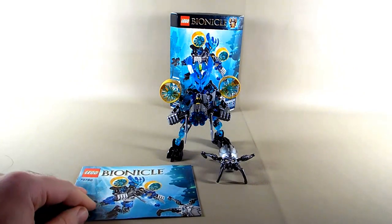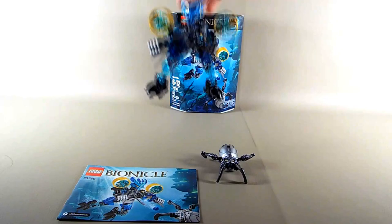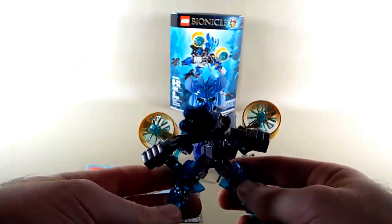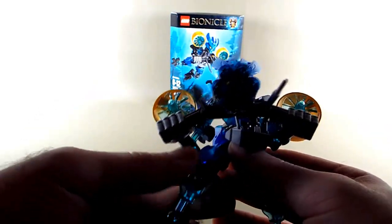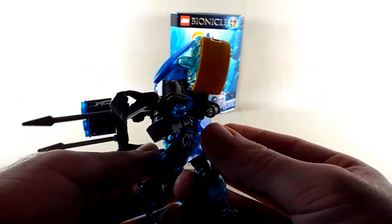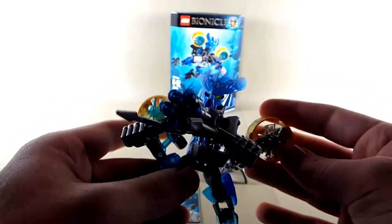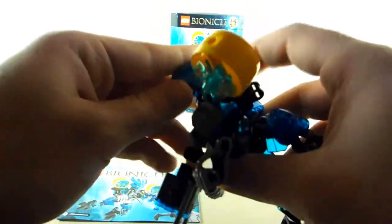Now we have the Protector of Water. I built this one second to last — some of the others grabbed my attention a little more first. I don't really have any complaints about it. It's a very solid differentiation from the others. They're all very similar but different at the same time. It definitely sits in the stronger class of the Protector sets. I really love that they made the effort to do these turbines — that's just so cool that they took that extra step.